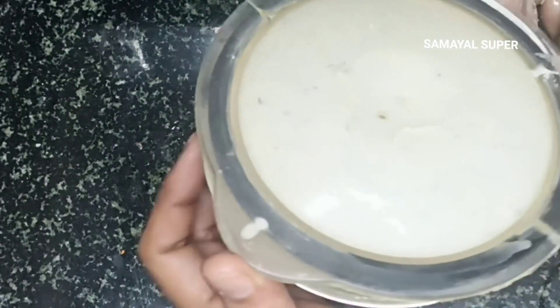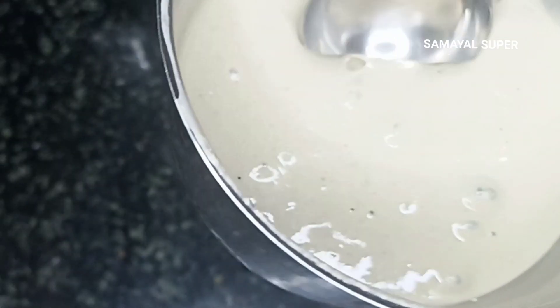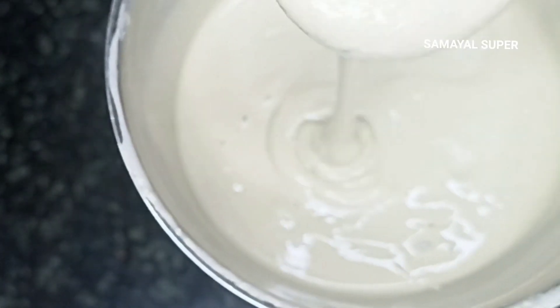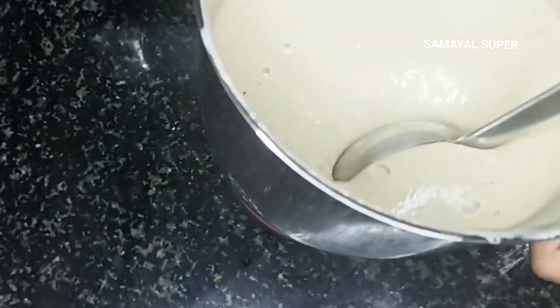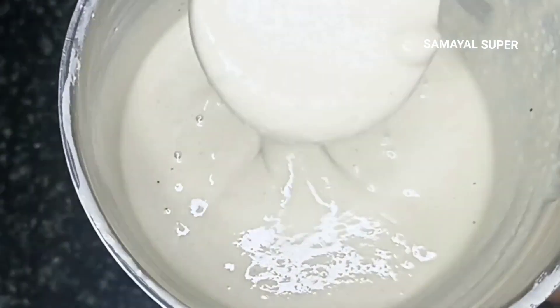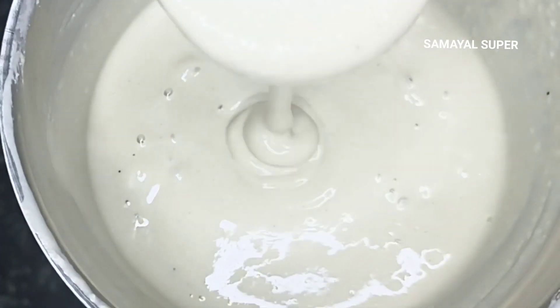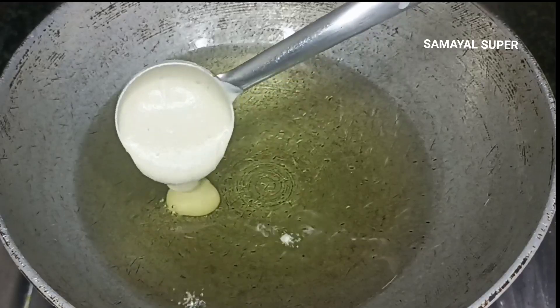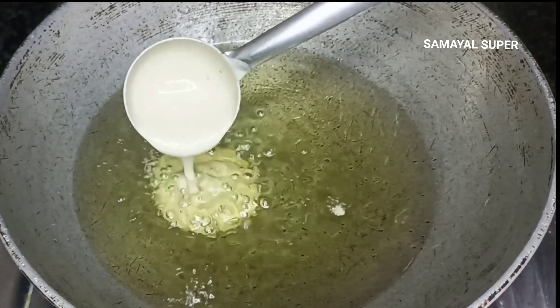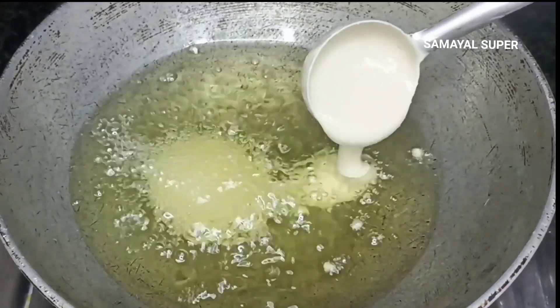Add some oil, soda, and a small amount of powder. Use 2-3 portions and add some water. Add some hot water and mix it until it comes together as a smooth batter.